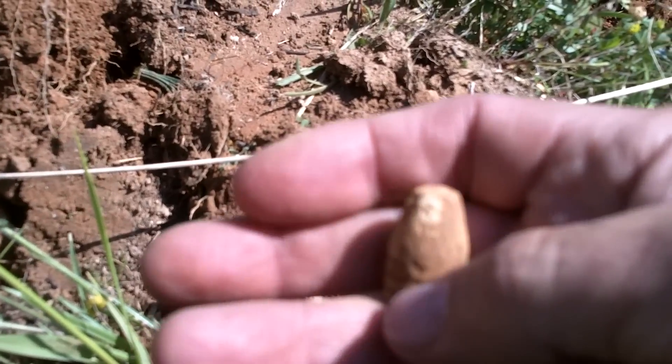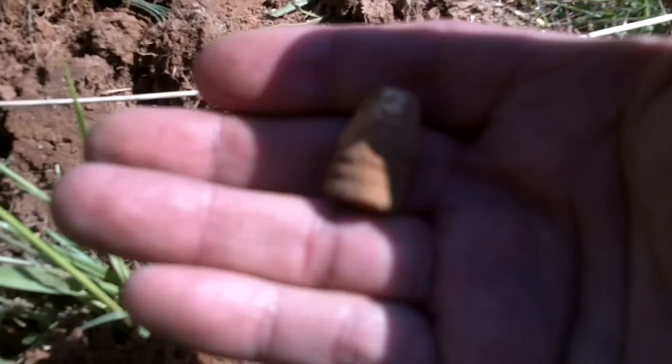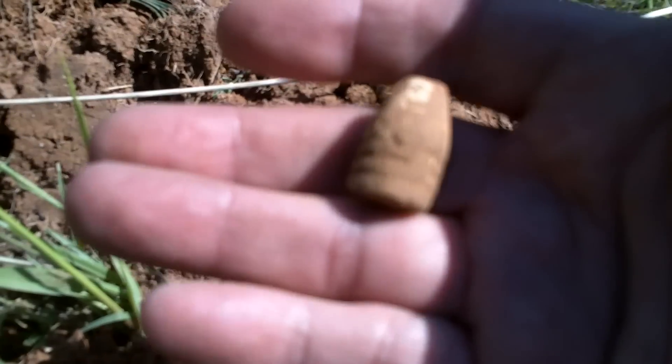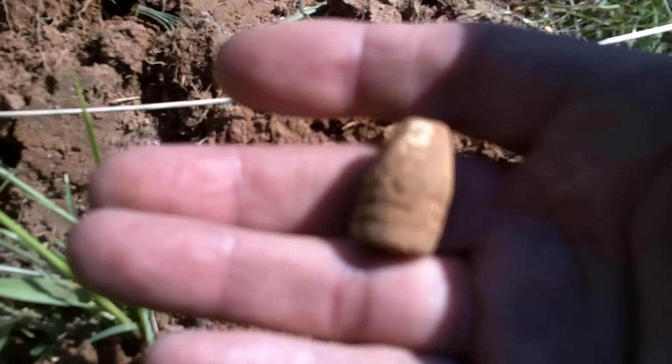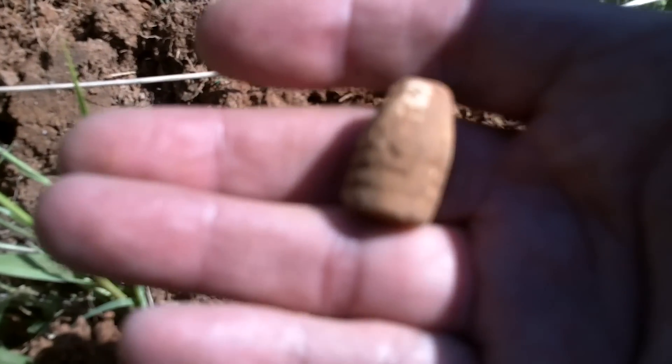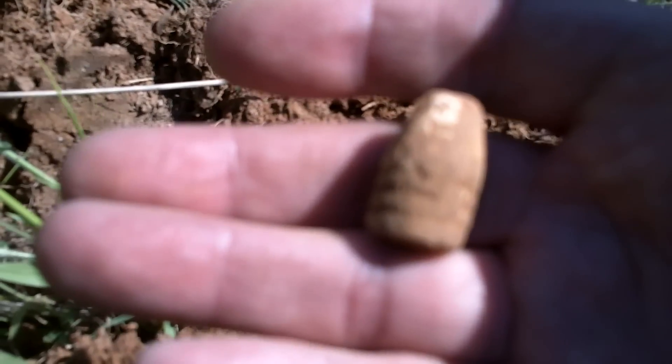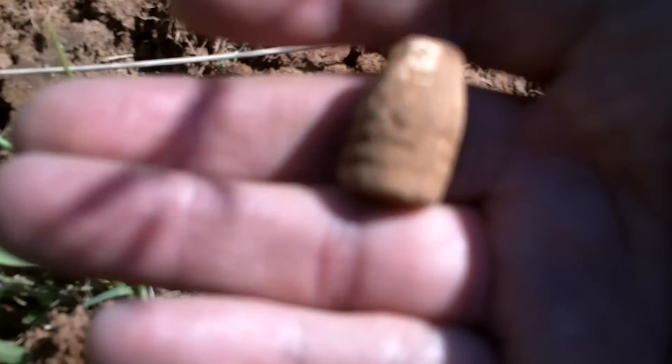It's fired, I think. I think I can detect some lands and grooves on it, but it's pretty much intact. This is the first for my AT Pro with me, and it came in real well, and I'm real happy. Maybe five, six inches, but it's a good find. See you at the next hole.